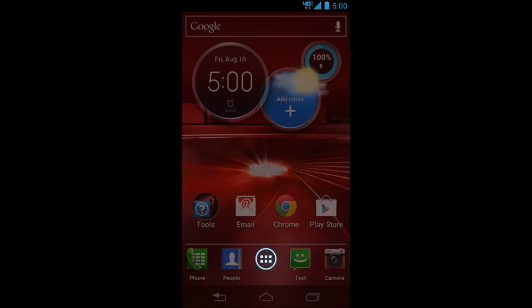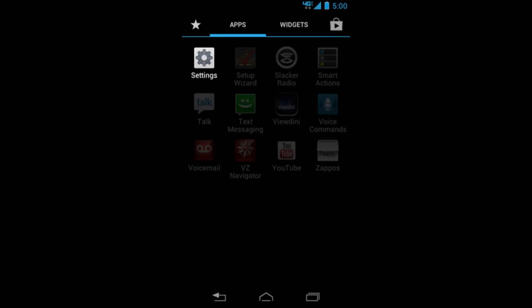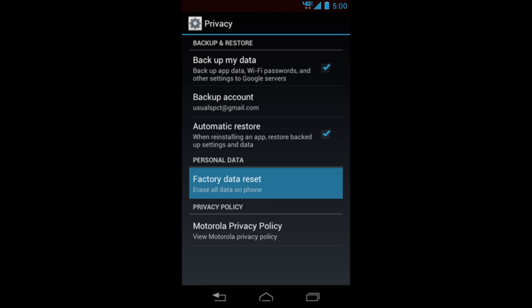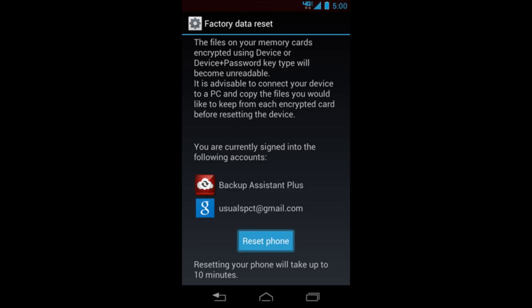Now, if you do have access to your phone and you want to factory reset it — maybe you're trying to sell it or just want to start fresh — from the home screen, select the Apps icon. Then select the Settings icon, the one with the little gear on it. From Settings, scroll down to 'Privacy' — the one with the fence icon — and select it. Then select 'Factory Data Reset' towards the bottom.